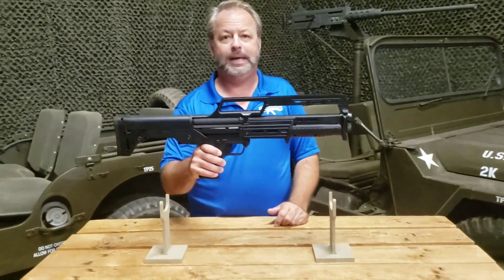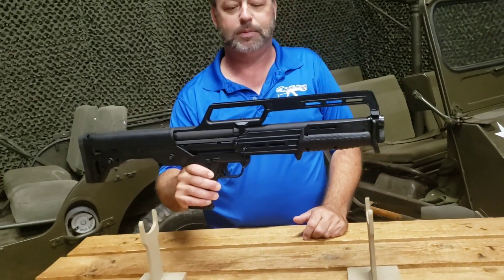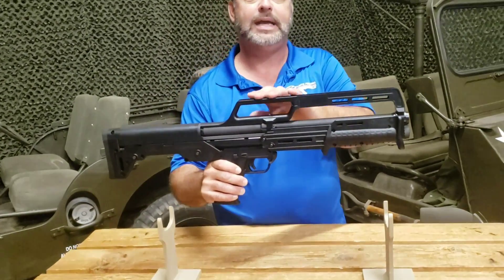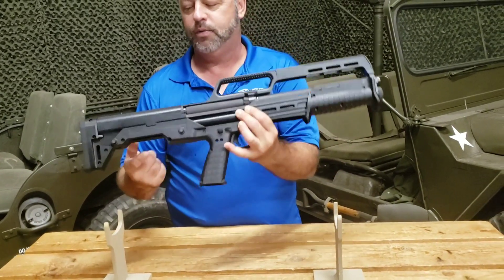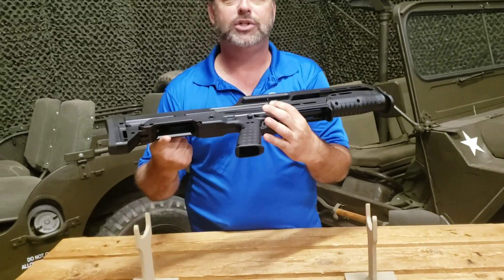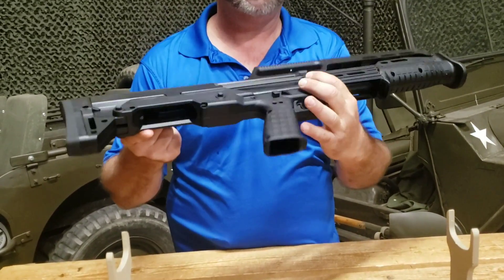Weight is a little bit over five pounds, so obviously you can see it's not an extremely heavy gun. It does have this cool carry handle top that you see here. It loads from the rear of the gun and also ejects from the rear of the gun, which you'll see here with the magwell port there.